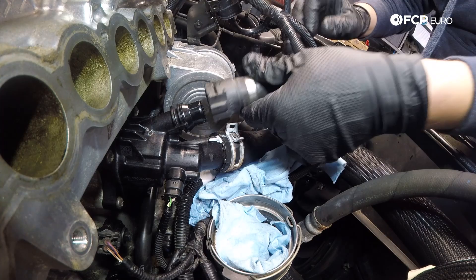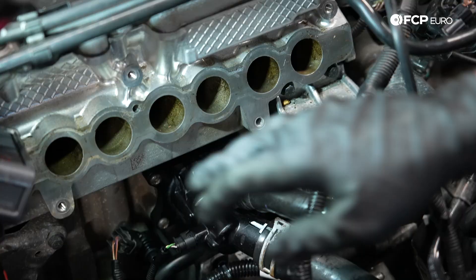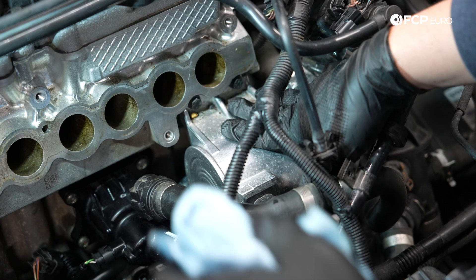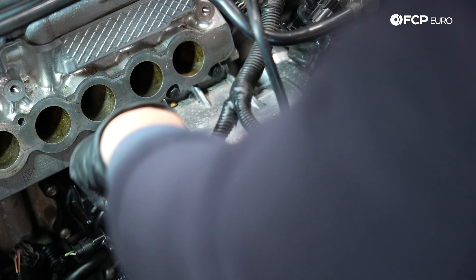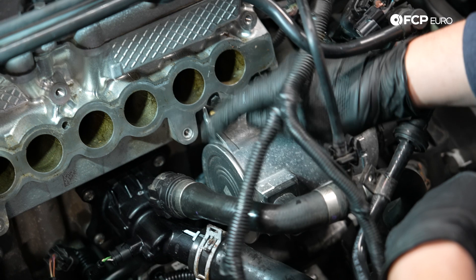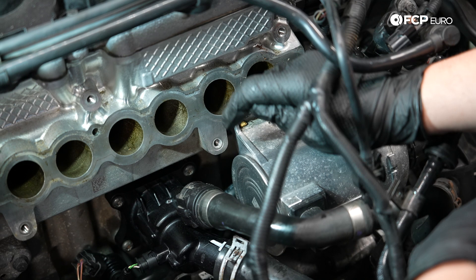Now that we have the new thermostat installed, I'm going to show you how to install the new water pump. Before I get started, I'm going to put some pieces of paper or something to block that dark crevice back there. If anything falls back there, there's a possibility it will drop into the transmission bell housing underneath the flex plate, because that's where the starter motor goes through. Definitely make sure that you do not drop anything into that big dark hole back there, because it could end up in the transmission bell housing, which would be very, very bad.